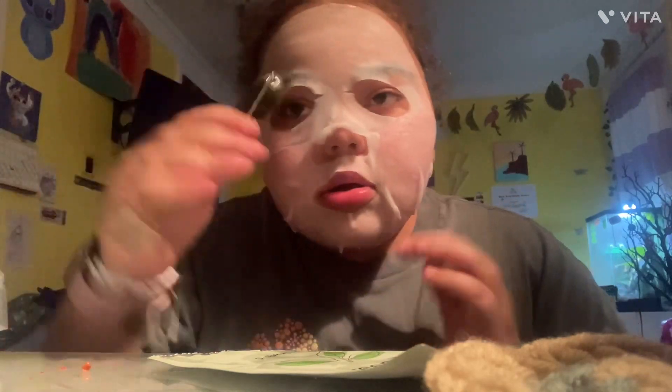I don't know what brand this is. Then I'm going to take my jade roller — I found it at Marshall's. It's a vitamin C serum for your face.